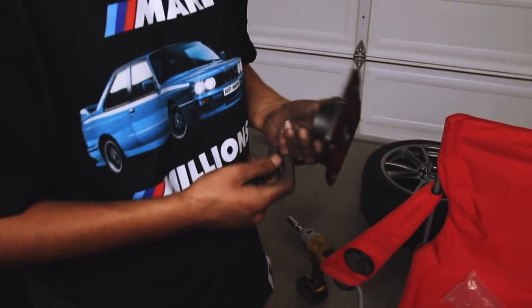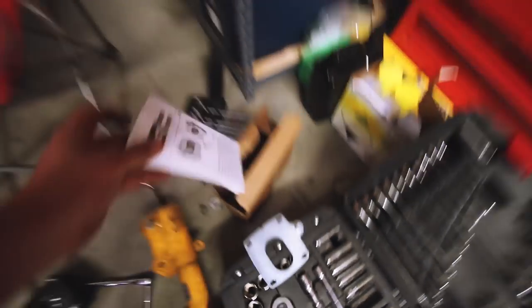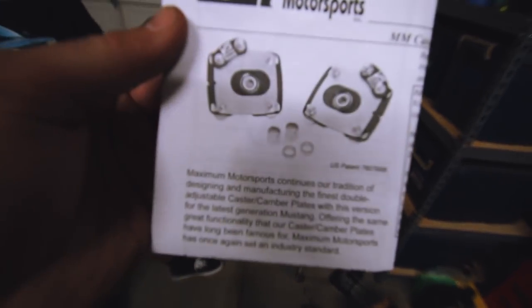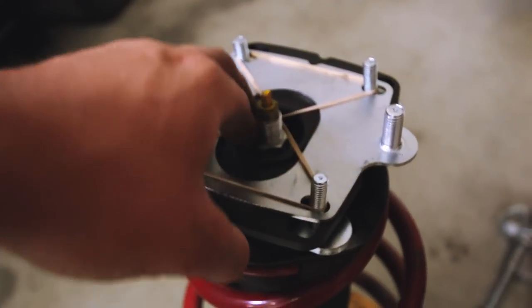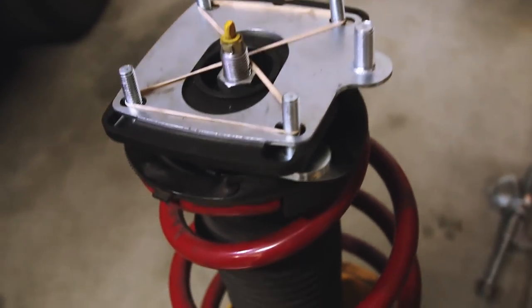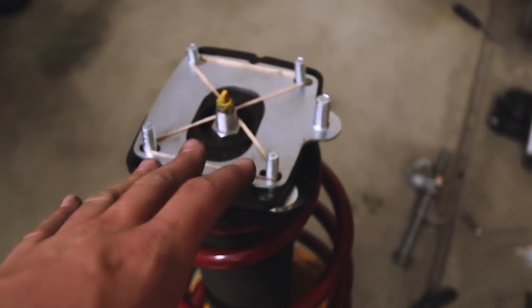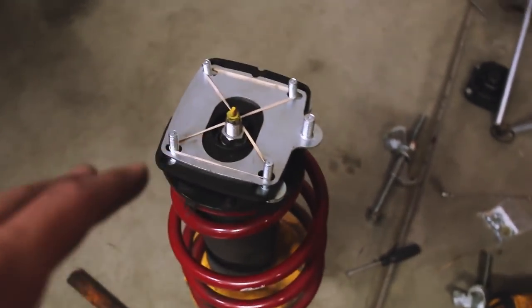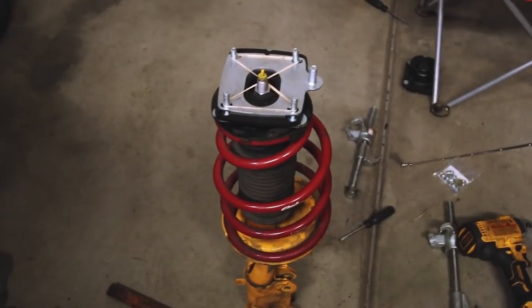Now we're going to start building the camber plate. The instructions from Maximum Motorsports are very clear — they come with nicely printed pages with photos. I actually built these on my desk just as a test and they turned out fine. Here's the new camber plate installed. We have the supplied rubber bands so it doesn't fall. You do have to reuse the lower bottom part — just use a flathead and pry it apart. Be careful of the ball bearings because they can go flying. We got kind of lucky, but just want to give a quick warning for that.